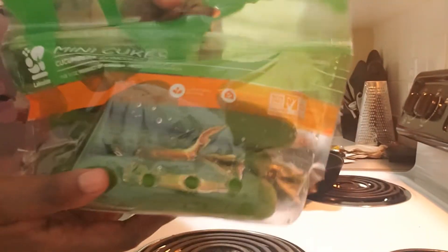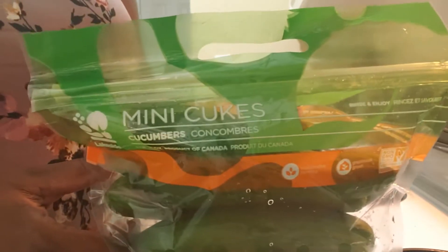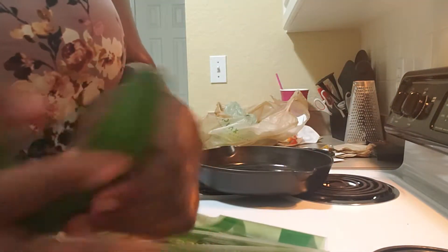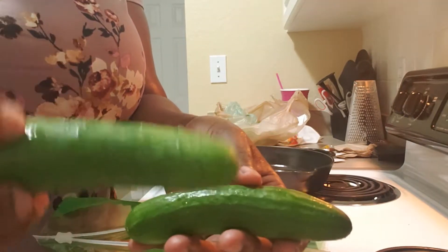You know me, I always say I'm coming back when something's done, but I always jump back in the scene. Surprise! So anyway — I bought these little mini cucumbers. These are the ones they have at Publix. It's mini cukes, six in the pack. You can see here — six in the pack. They're small, good size.